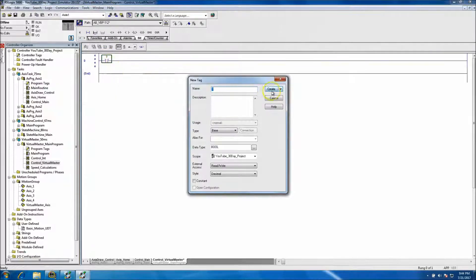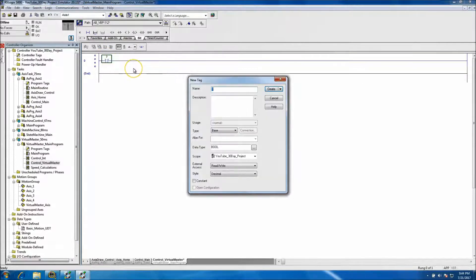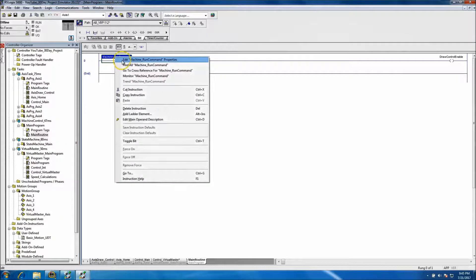We'll throw in the jog command. We have a machine run command, so I'll call this 'HMI System Start' and then we'll have that trigger that bit. In the main routine, we'll have it trigger this bit.